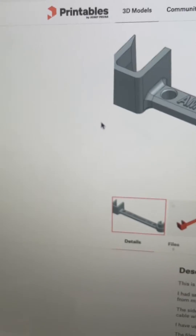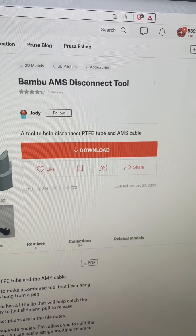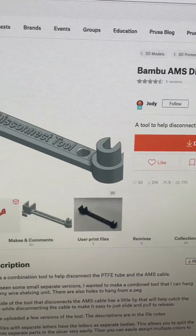If you want one of these tools for yourself, just hop on over to Printables.com and search for Bambu AMS Disconnect Tool by Jody. Thank you Jody for this awesome tool.